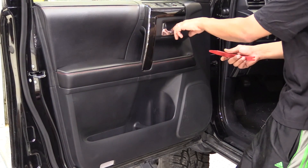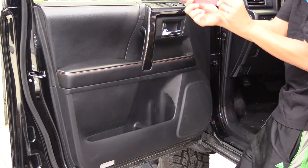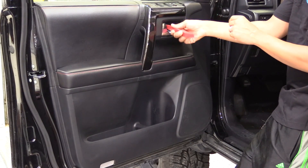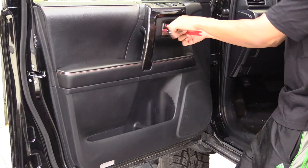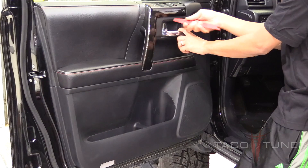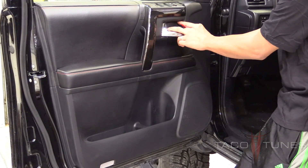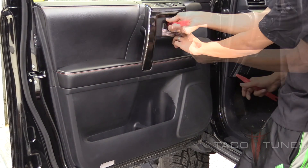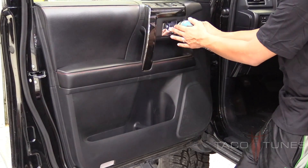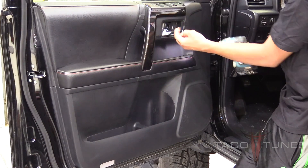Start by removing the door handle panel. Stick your flathead screwdriver or panel removal tool where the locking mechanism is, slide it in, then twist and you'll hear a pop — that's how you know the panel is out. Behind there you have a screw, so go ahead and remove that number two Phillips screw.